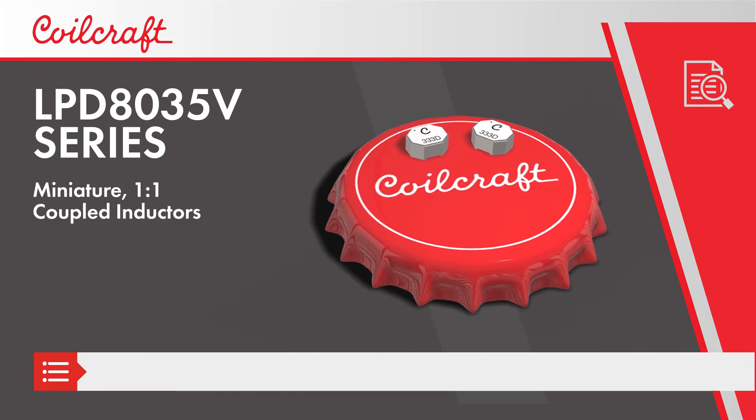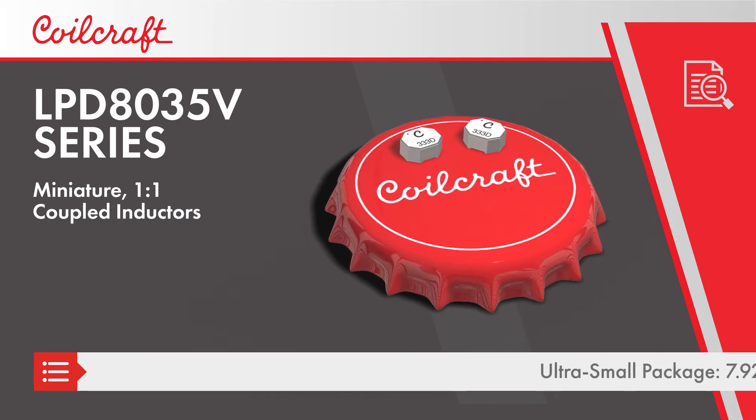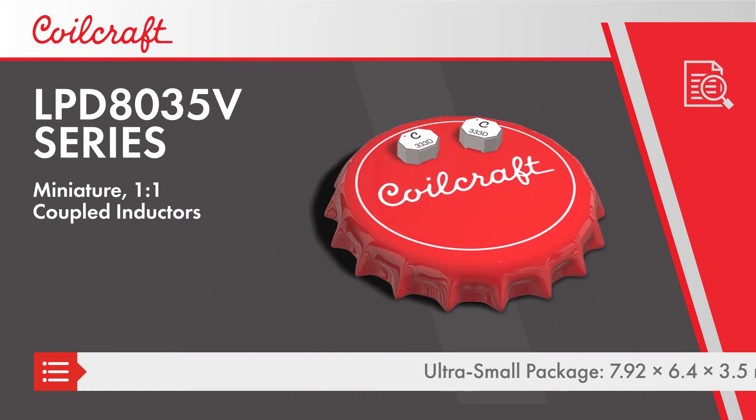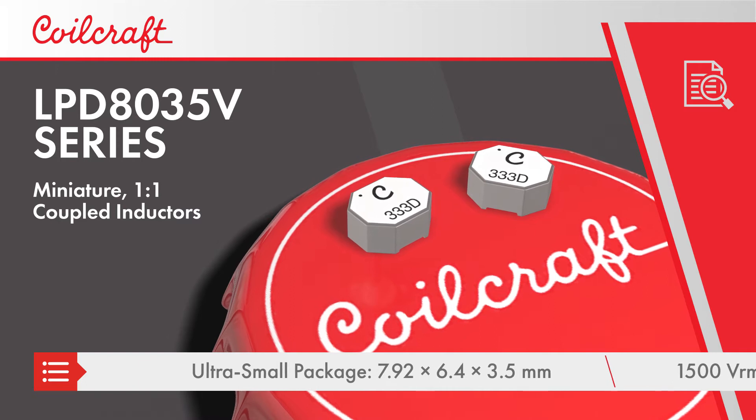Coilcraft LPD8035V series are miniature, high voltage, 1-to-1 coupled inductors that provide designers significant size and cost reductions over traditional bobbin wound inductors.